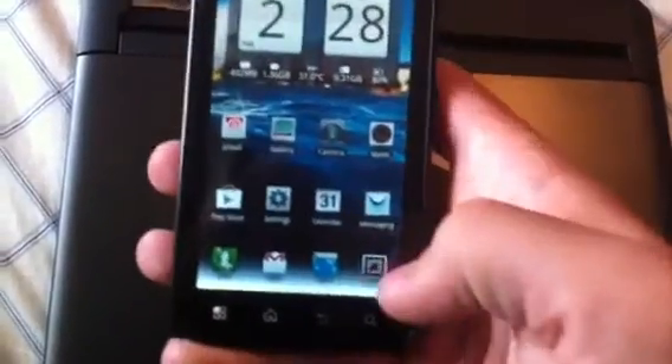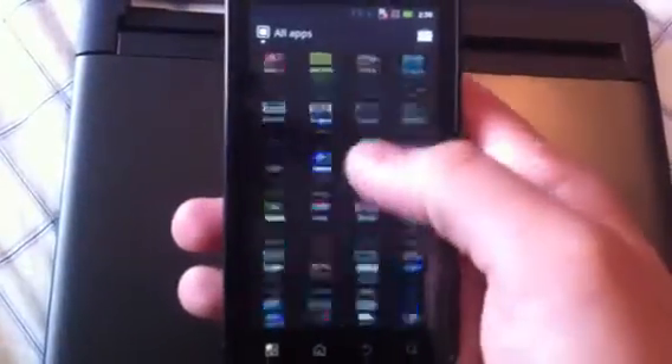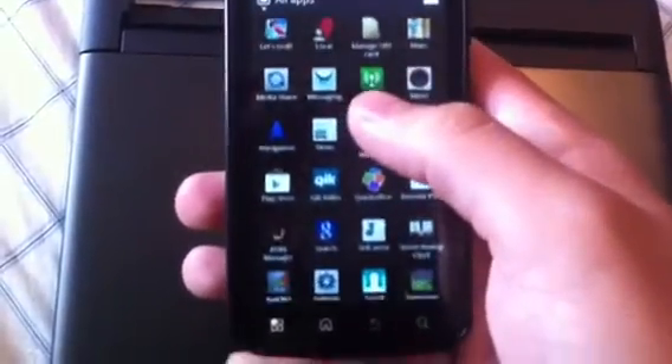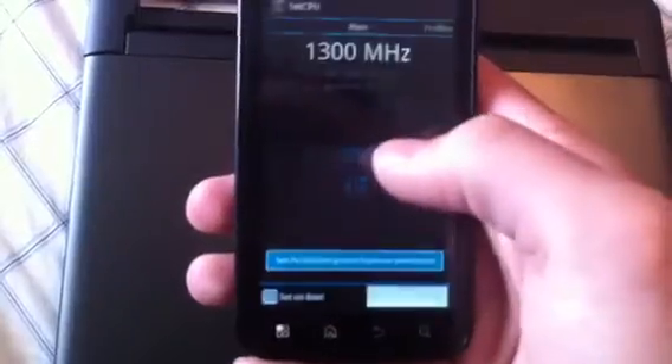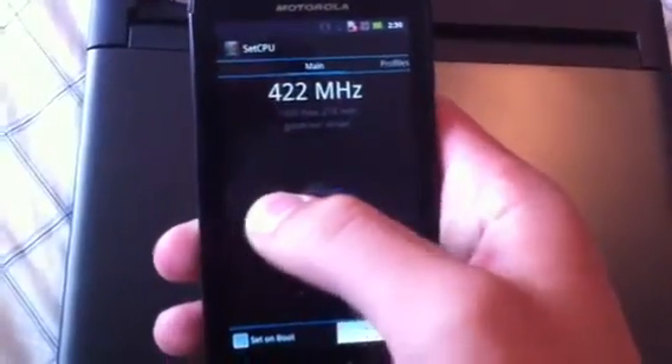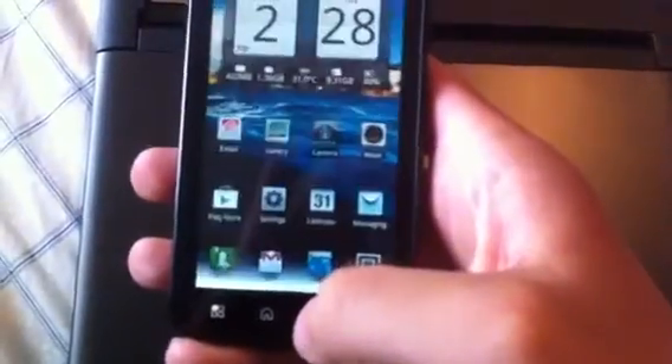Just to show you now that everything does work — 1,300 MHz is the max and I have it set to 1,000 right now.